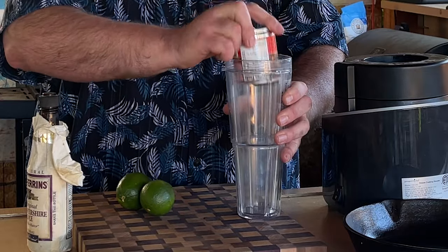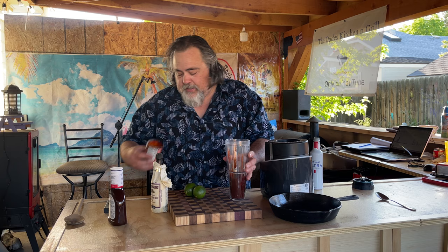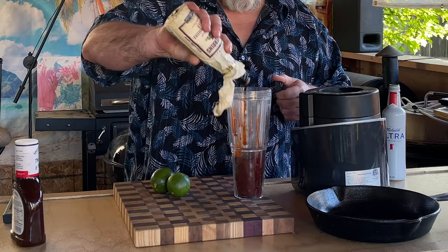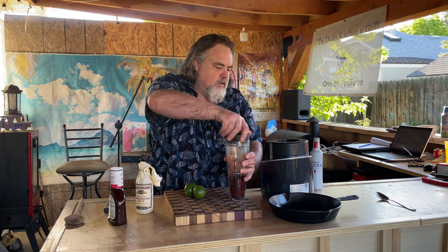I want to puree this. It doesn't mean I'm going to use everything out of here. I am going to use some Worcestershire sauce — I'm going to throw it in there just to kind of lube things up a little bit while they're going to town here.